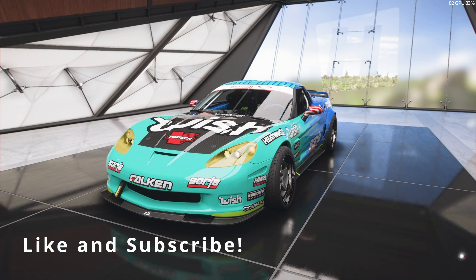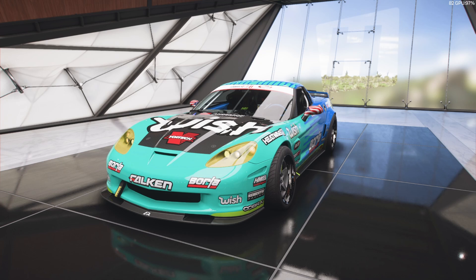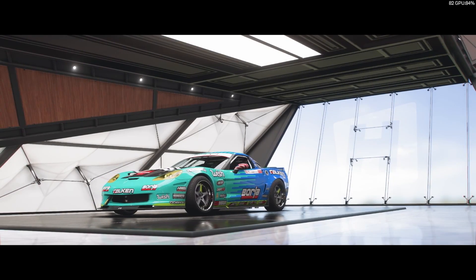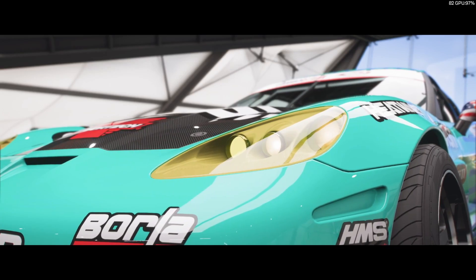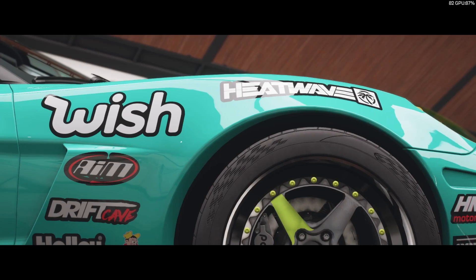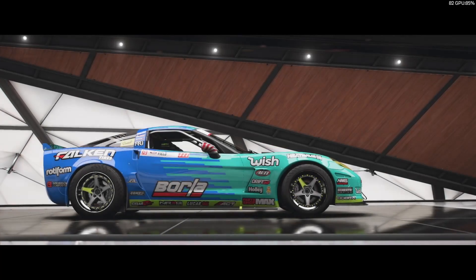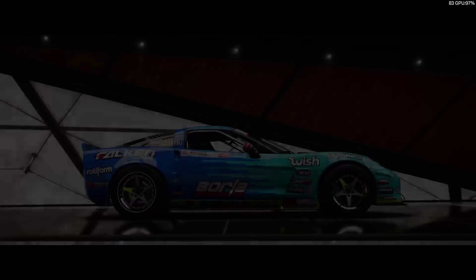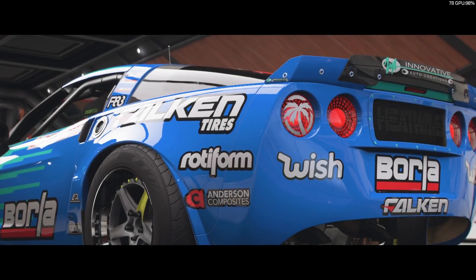Welcome back to another terrible car makeover here in Forza Horizon 5. My audio may be a little screwy — I'm going through a headset that's about three years old, a set of Astro A40s. I'll correct it as much as I can in editing, but I have a new XLR mic coming in next week, so the audio should be better after that.